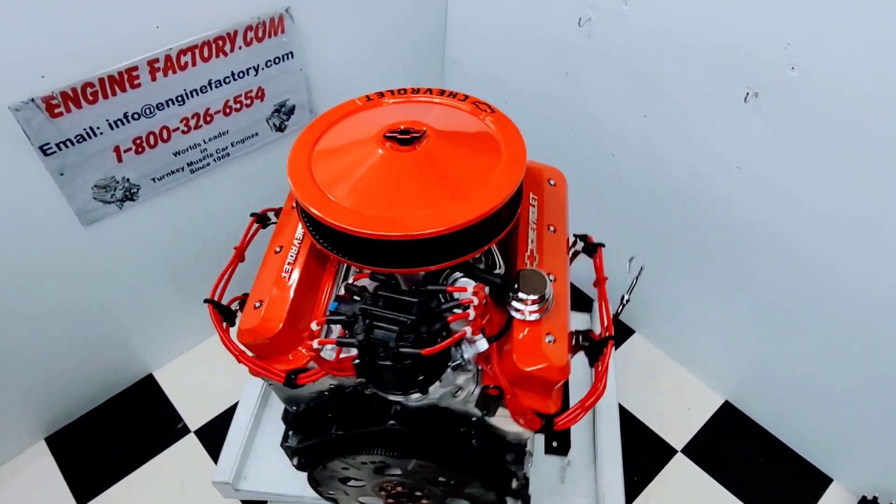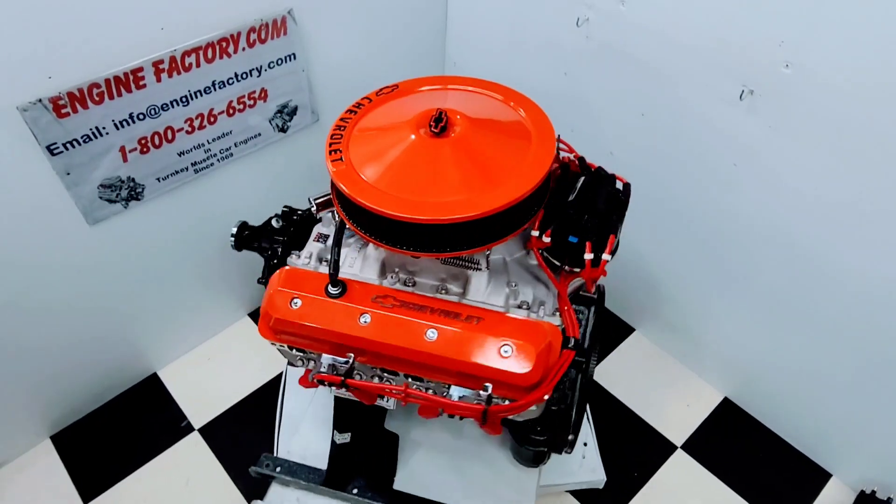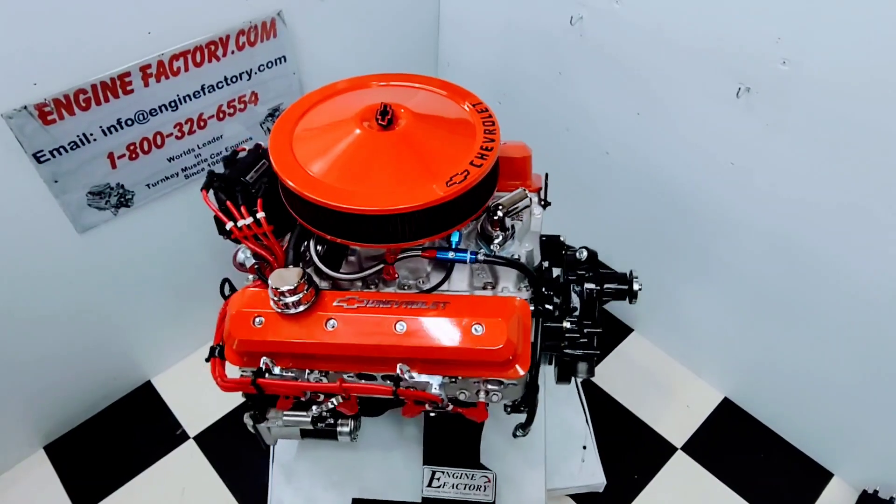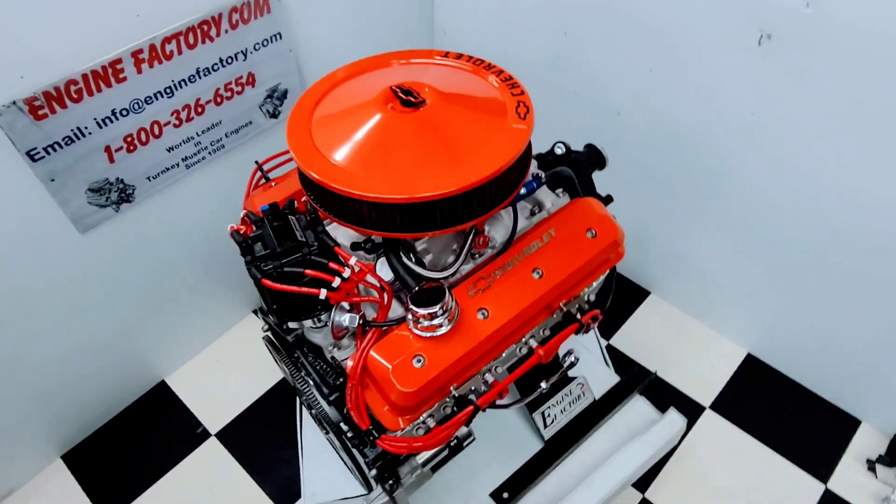Hi, it's Tim at EngineFactory.com here. I just finished building this beautiful 350 Chevrolet 400 horsepower TBI engine for our customer's 1987 GMC truck.